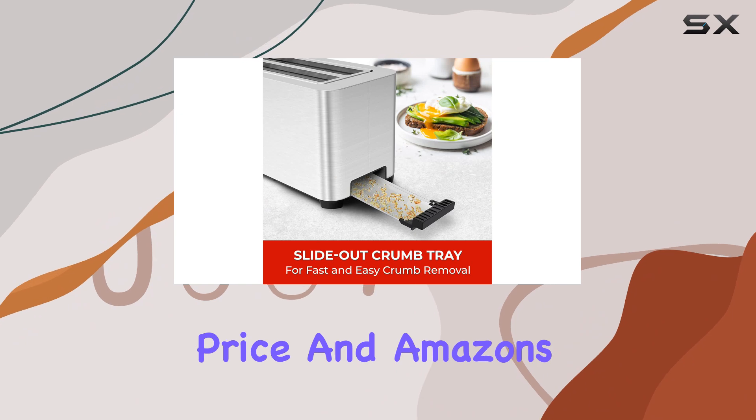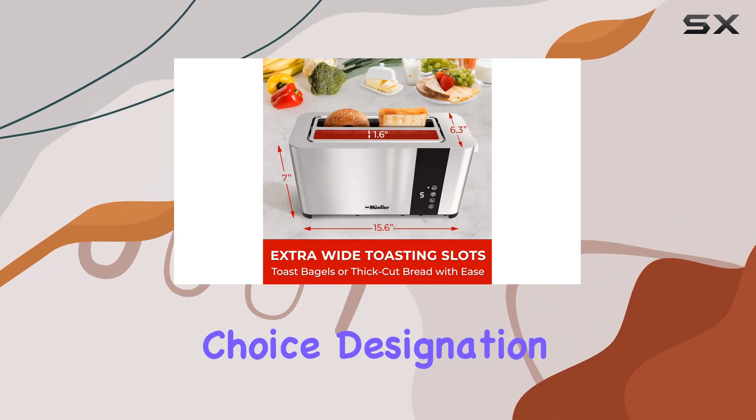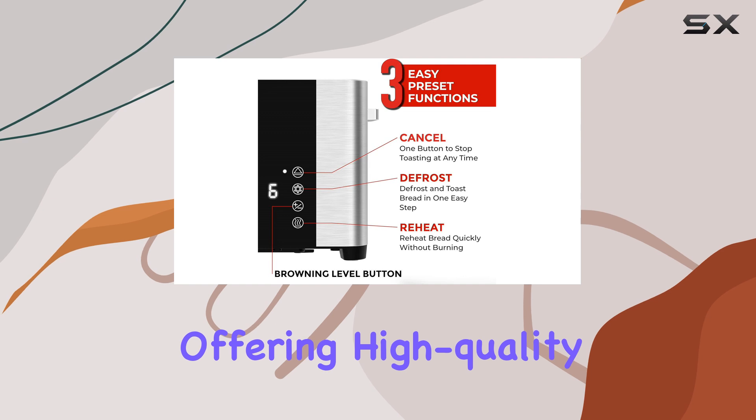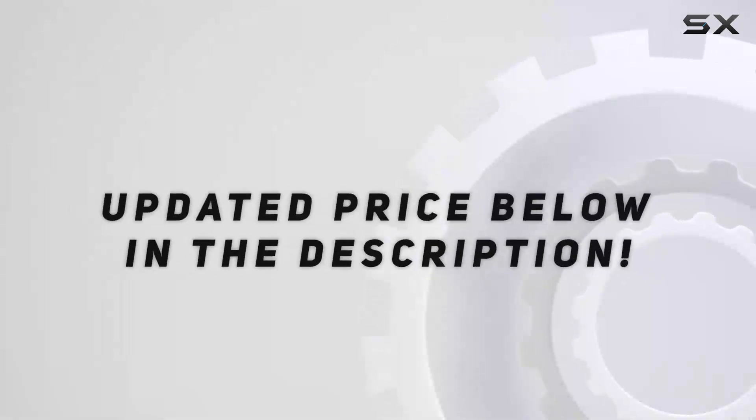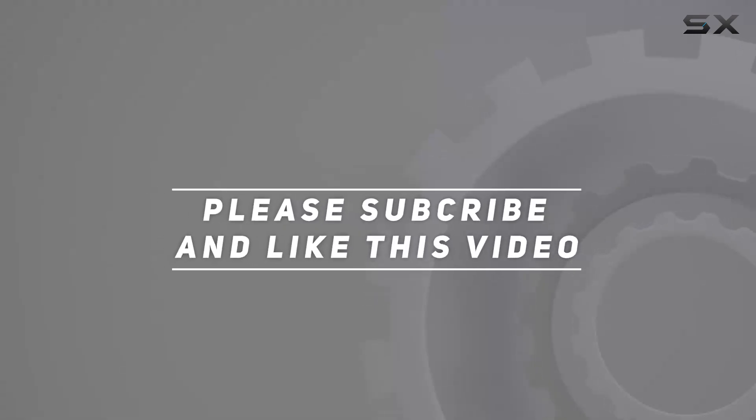With its affordable price and Amazon's Choice designation, it's a great value for money, offering high-quality toasting at an accessible cost. Check out the video description for an updated price, and thank you for watching this video.